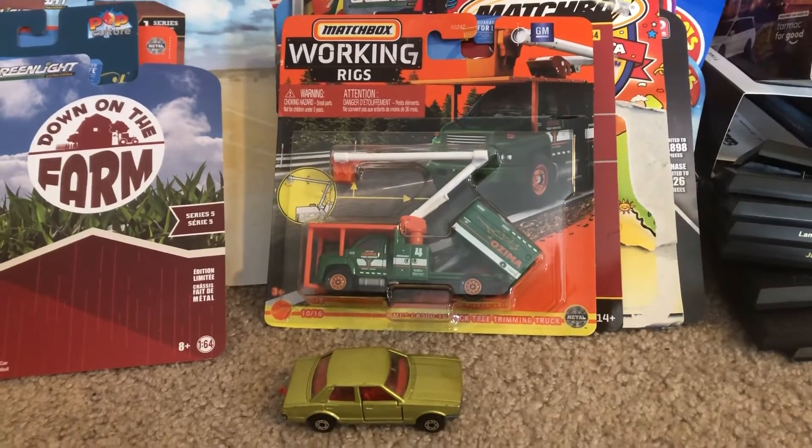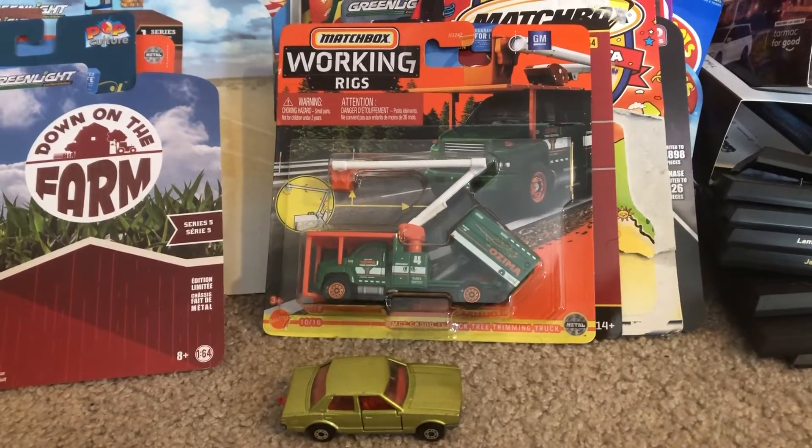Hey, what's up diecast fans, Joel 20 Studios here today bringing another quick review on these two models that I have acquired.